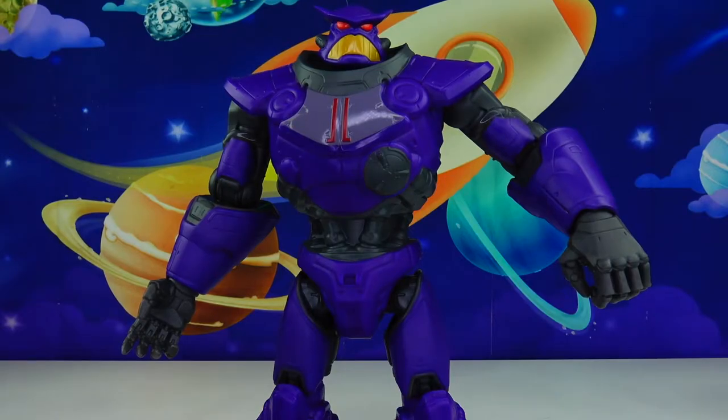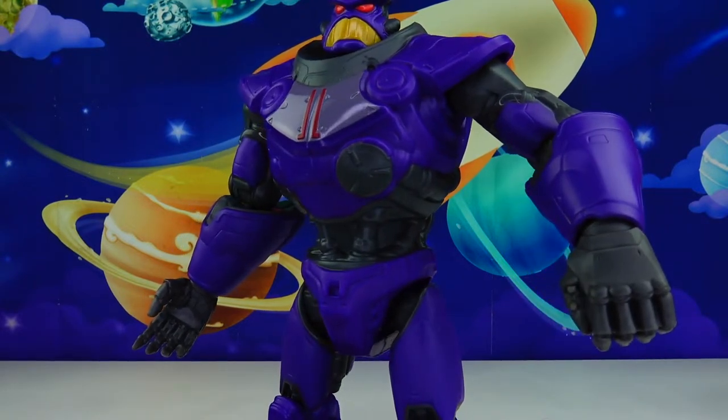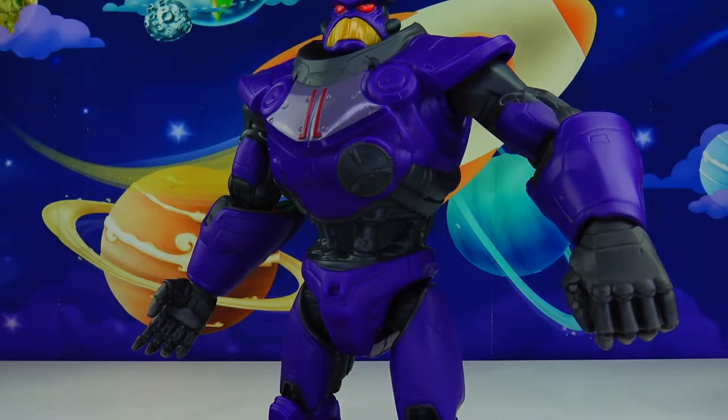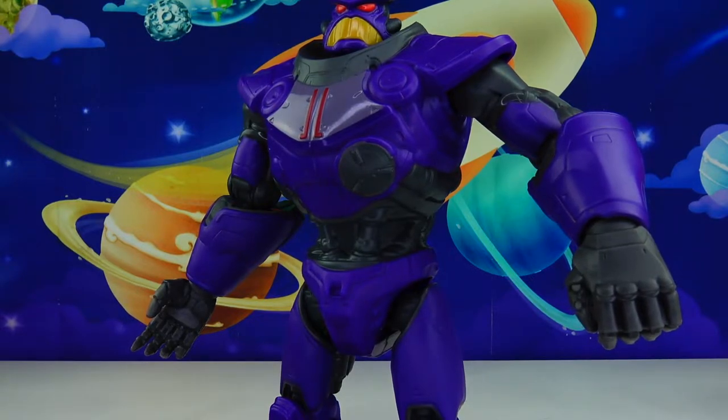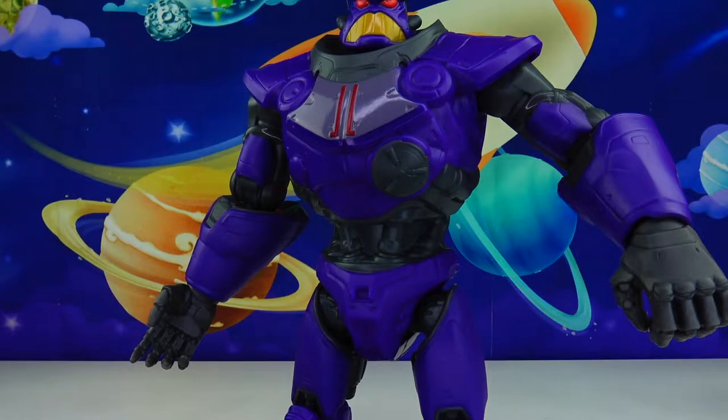It says on the package right here: 'Stranded on an uncharted planet, Buzz Lightyear and his fellow crewmates will need to battle hostile plants, giant bugs, and the ultimate threat Zerg to complete their mission and return home.'